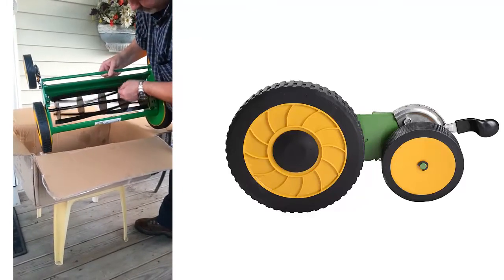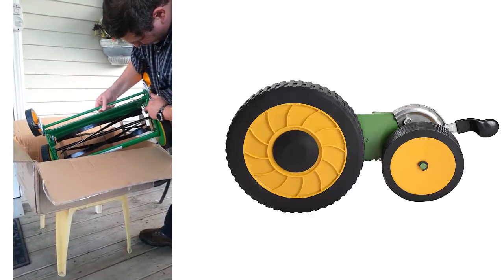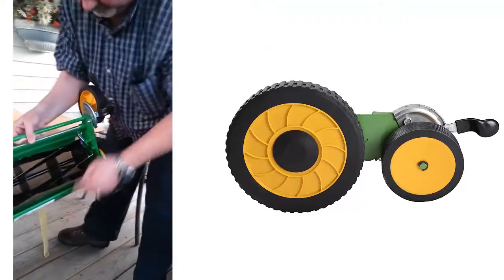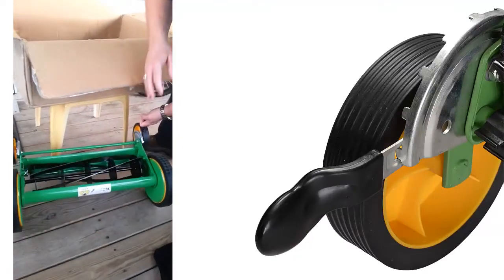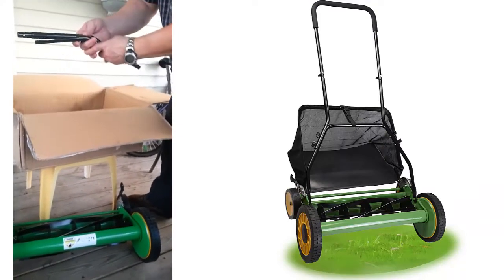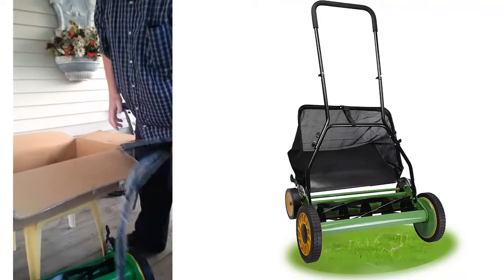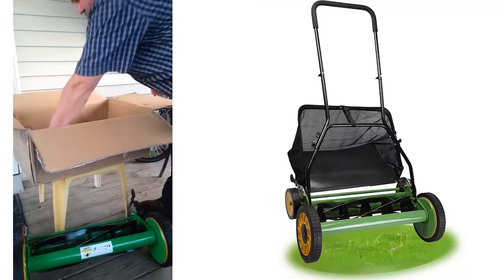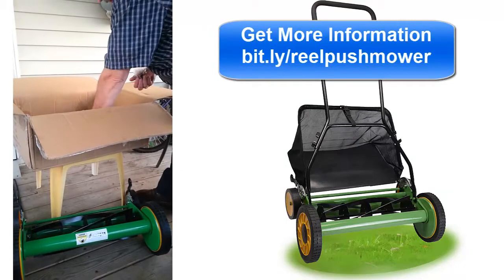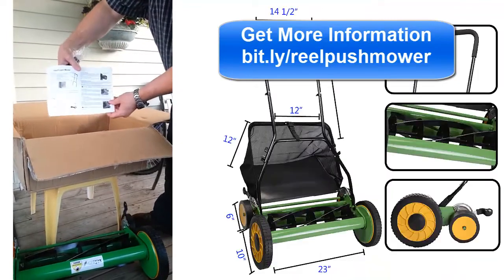Let's get the parts. One, two, three, five — we'll move these to the back. We'll get some more arms: one, two, three, four, five, six. And the nuts. Let's open those instructions — simple instructions. We're going to put it together next.